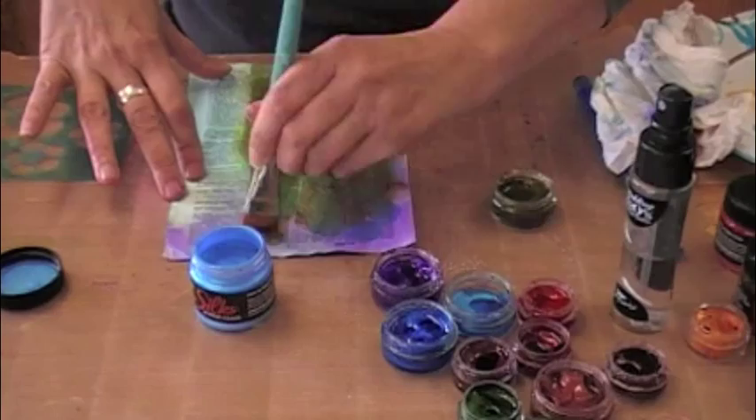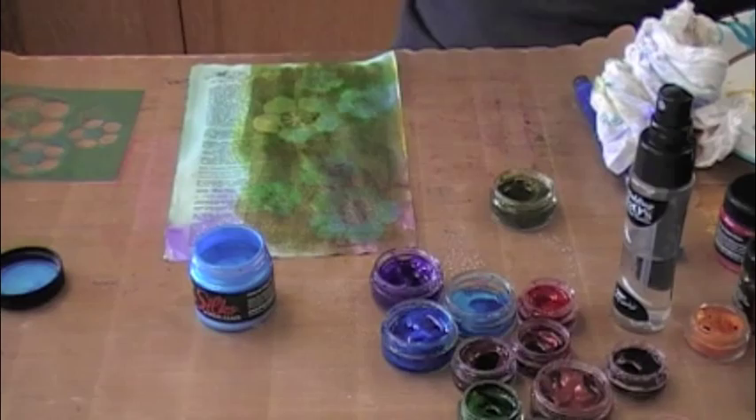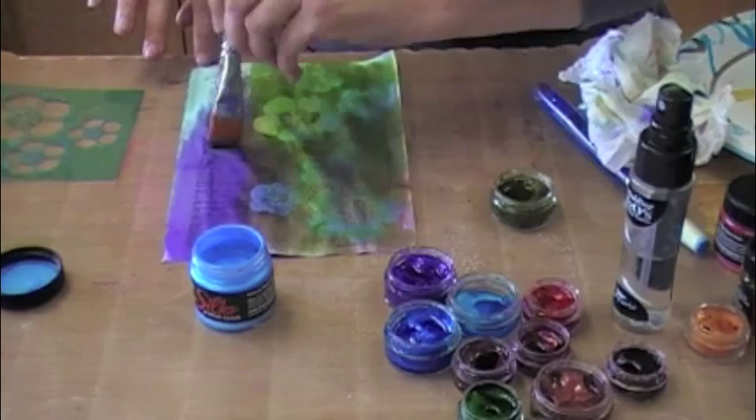So here you go — you can start seeing the flowers come to life. Kind of cool, right? And this would make a great background — maybe for a scrapbook page, maybe art journaling as you know I like, maybe even for an arts trading card. I mean, we always need ways and different ideas for backgrounds. The more background ideas the better — at least that's what students are always telling me.